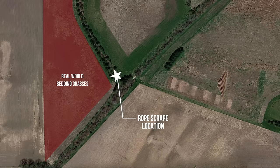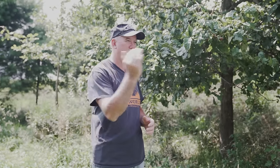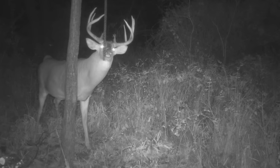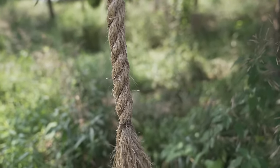Let's start with some of the finer points and things you need to keep in mind as you're setting up your rope scrapes. First of all, location, location, location — location is the key. Where I'm at today, we're going to hang a rope scrape from this tree branch right here. Behind me is a field of real world bedding grasses and then just beyond about 20 yards in front of me is a food plot. So we're in kind of a travel corridor between the bedding area and the food, right along this edge. Bucks travel this edge anyway, and what we want to do is get them to stop right here so we can set a camera up and get a picture of every buck that's using this travel route. If your rope scrape is in the right location, you should be able to get a picture of every buck on your property with one camera. But remember, location is the key — if your rope is in a bad location, you're probably not going to get very many pictures.